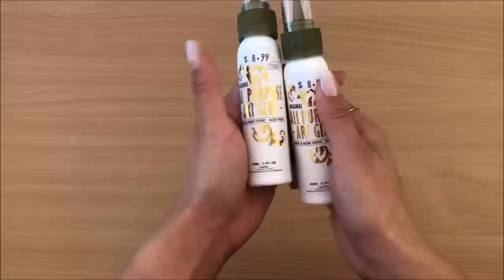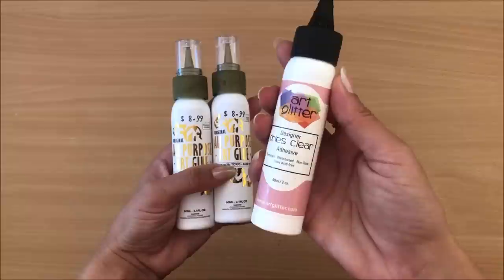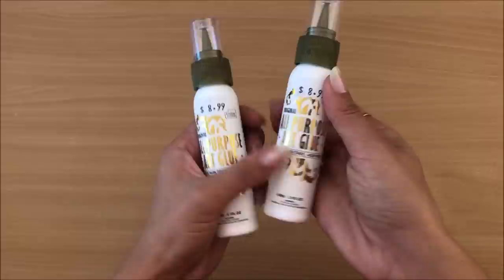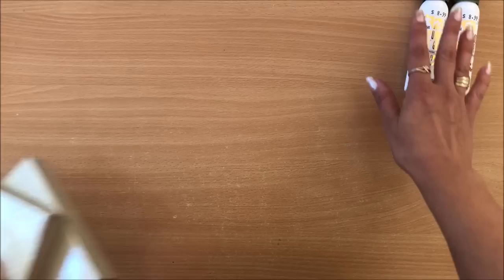The first thing on the agenda is this all-purpose art glue. I've never used it before, but the packaging reminded me of the art glitter glue that we all know and love. This glue is absolutely amazing — it dries very very quick, dries clear, and glues anything to anything. So when I saw these bottles I thought perhaps it's a cheaper version. I'm going to give it a go and see how I feel about it — it costs $8.99 Australian dollars.